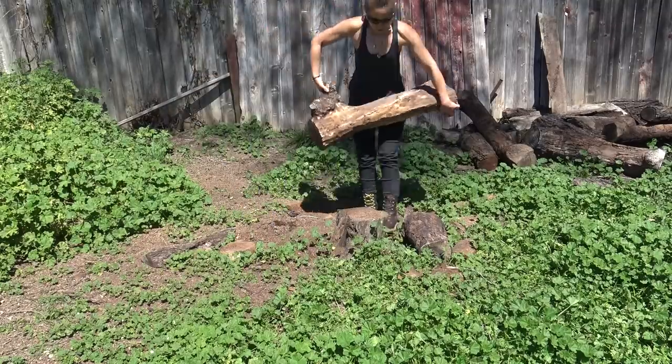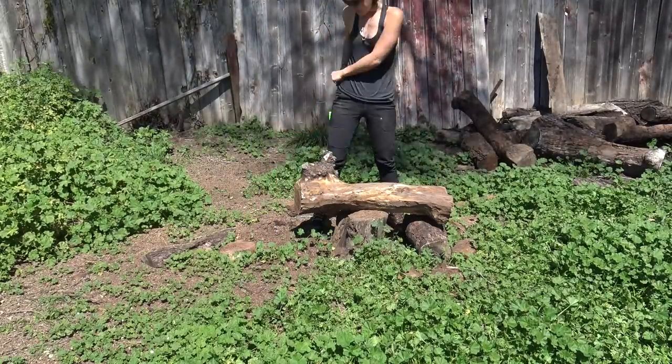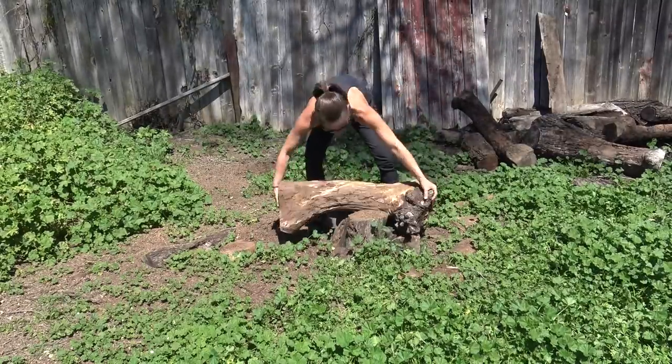I wanted to use logs for the legs of the bench, so I cut this log in half to give it roughly a 14-inch height.